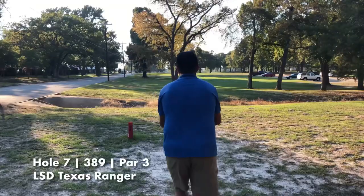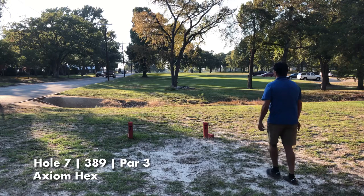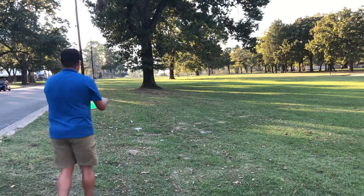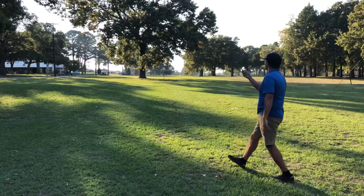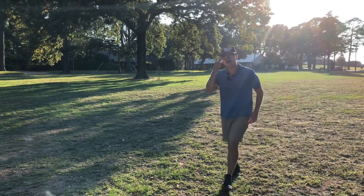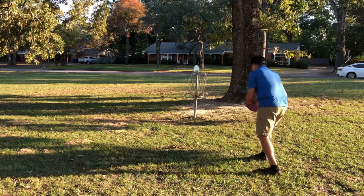We'll lead off hole seven with the Ranger — about halfway there. Out of the street, that was me, not the disc. Hex is first, probably about 200 feet out. Horrible, horrible, horrible — equally bad second shot, so it's not the disc, it's Evan. Hex shot number three, just bounding around trying to make all these discs look really bad today. Ranger shot three — Hex, then Ranger.